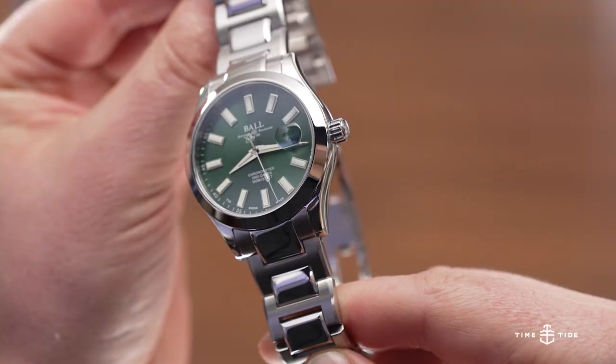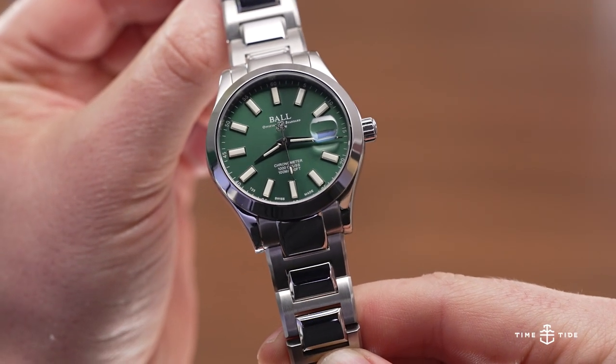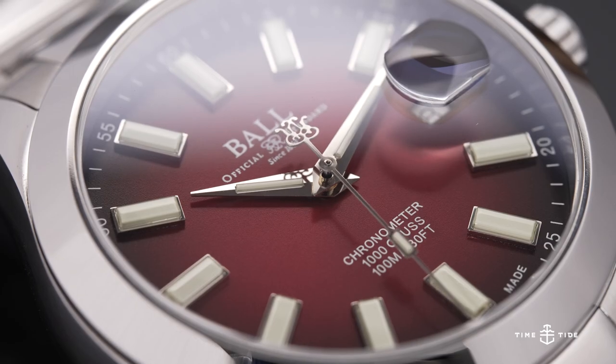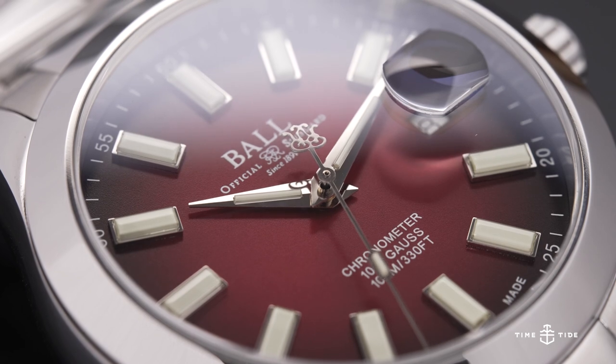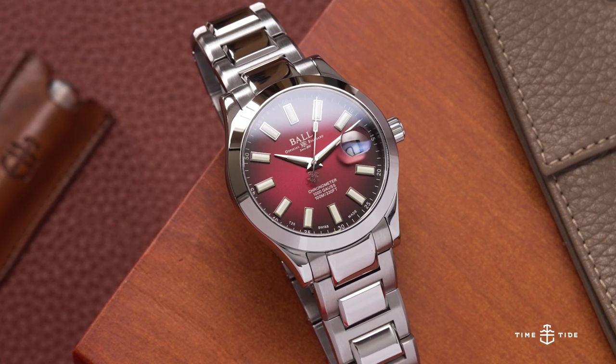That's as classic as it gets. It's hitting all the spots, and what you're seeing here in addition to this very on-trend, colorful trio of dials is this super creamy vintage-looking indexes. Tell me more about the history.